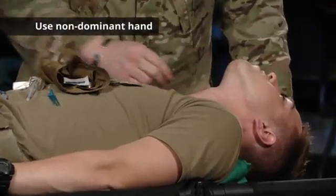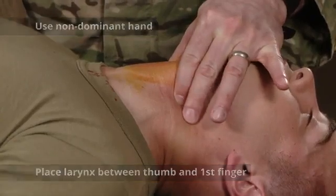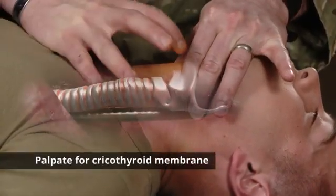With your non-dominant hand, place the larynx in between your thumb and first finger, and then palpate for the cricothyroid membrane.